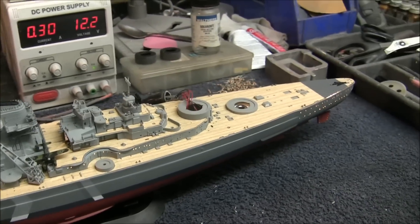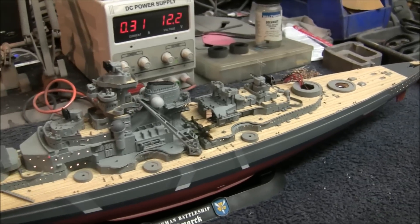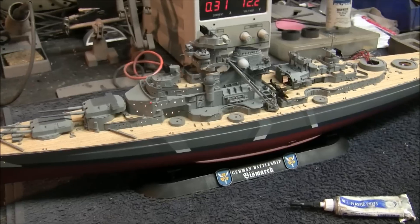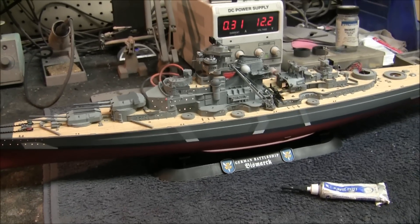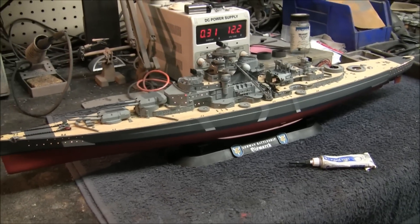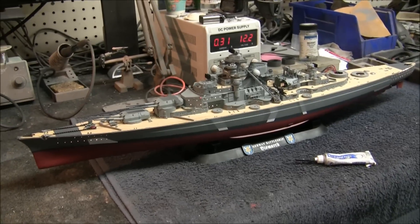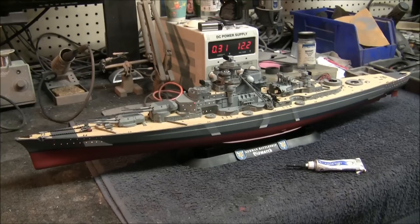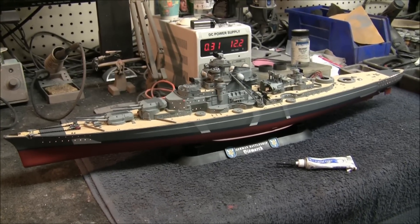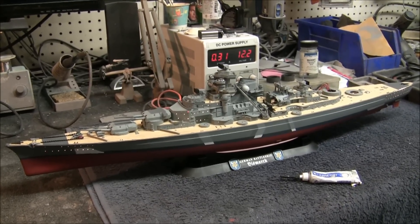I'll do a little bit more work on it and come back again with another update. I'm really happy with how it's going and hope you guys enjoyed seeing it. If you're interested in one of these, I really highly recommend the Revell kit — it's readily available. They actually make a special edition version of this kit that comes with photo etch from Revell, which I didn't know about. I've seen them on eBay for right around $140 to $150, and it comes with all the photo etch.